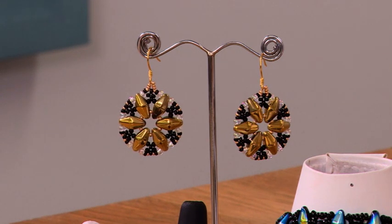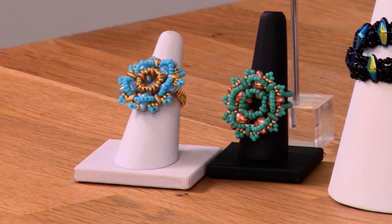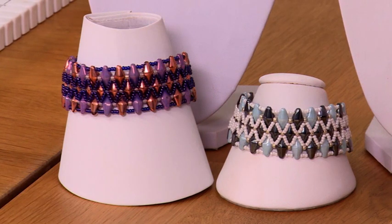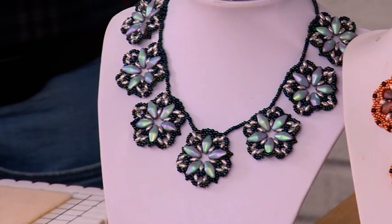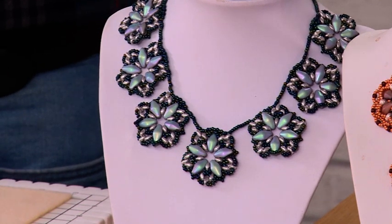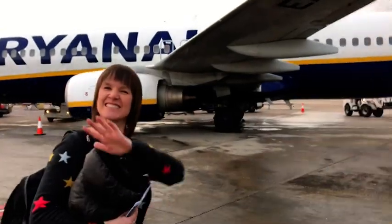I've always had a love of glass pressed beads, and when the jewellery making buying team approached me earlier this year and asked me if I'd like to design and launch my very own bead, of course I jumped at the opportunity. So myself, Xena and the team flew to Prague where we then travelled to the famous Crystal Valley.